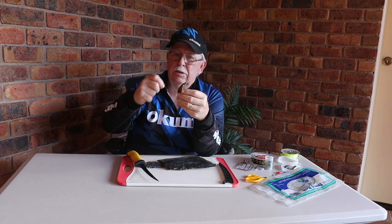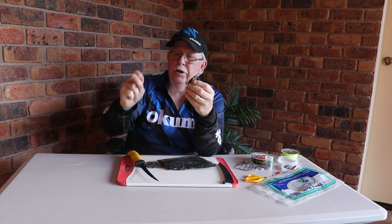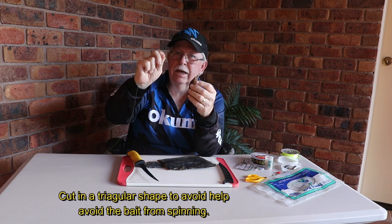I prefer not to do it that way, because what a lot of people do is they tend to bury the hook when they put the strip on. I need to have the hook point out - and that barb - because that's the thing that catches the fish.